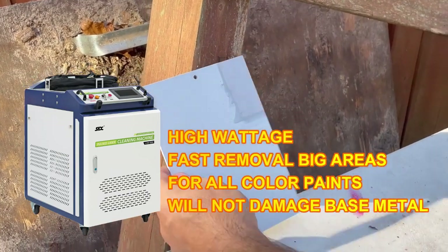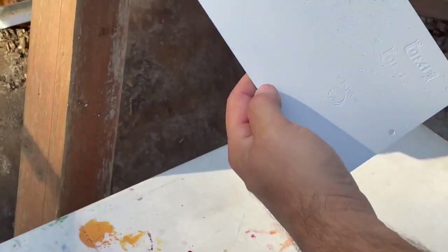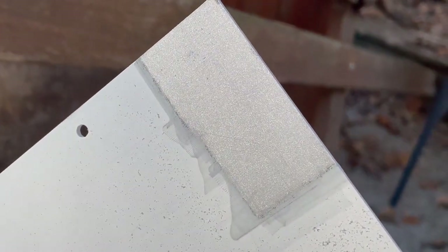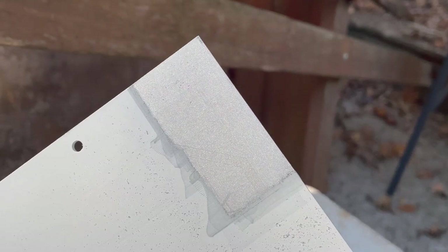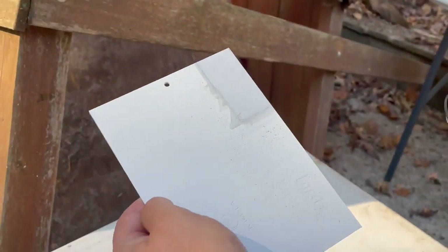If you've got smaller jobs — maybe parts no bigger than the size of a loaf of bread — you could definitely get away with using the LC 100 backpack portable laser cleaner, like I'm using in this video. You need to pick the right tool for the job.